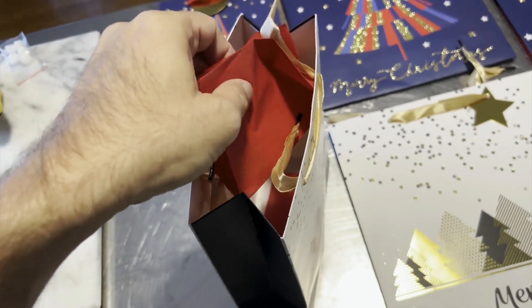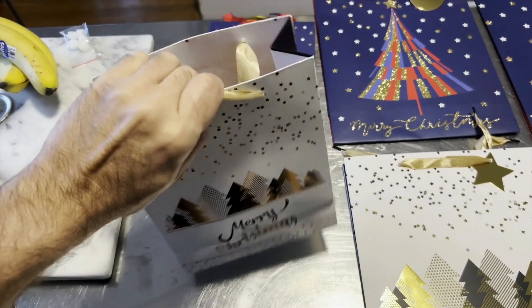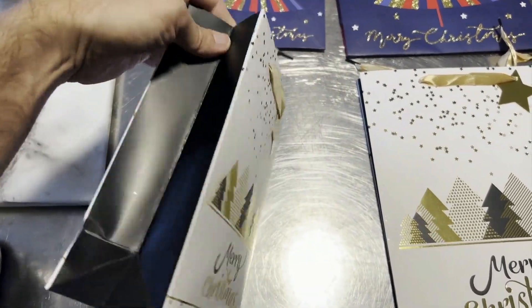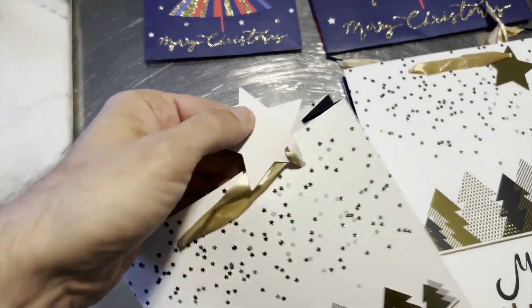It's got this little tissue paper that you can pull out and make it look nice, kind of sticking out. Also it's got this little ribbon that you can hold on to — it says 'Merry Christmas' on them.